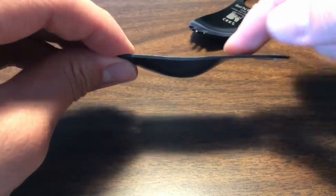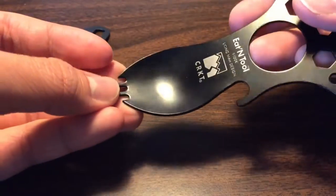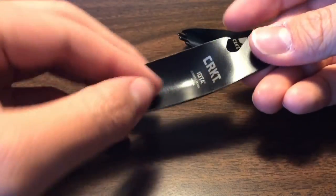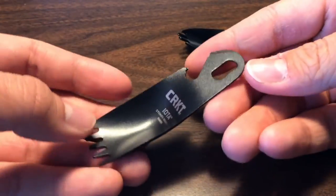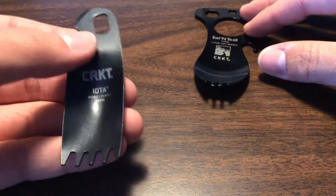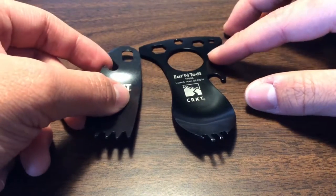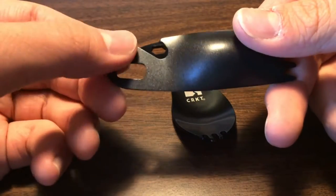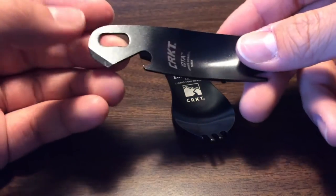The Iota does solve one problem — it holds more broth or soup than the Eat Tool, which is nice if you're having a camp meal. The can opener works fine, it gets the job done. But the coating is not the best. Overall though, it at least gets that job done.